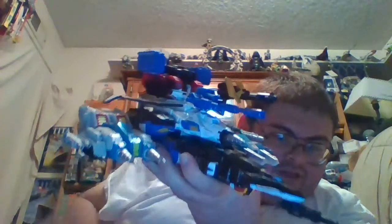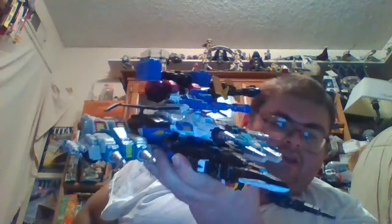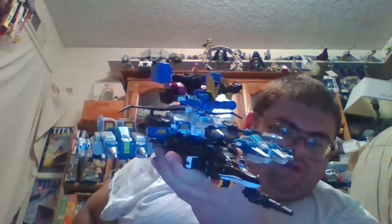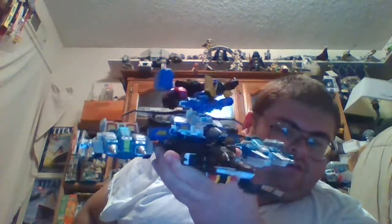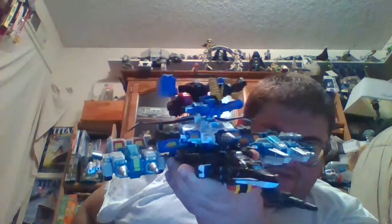It is a great combination for what it is, and for the purpose of making a spaceship mode formed by combining several Autobots in their alt modes, Ultra Powered does do the job of being a vehicle mode combiner pretty well.